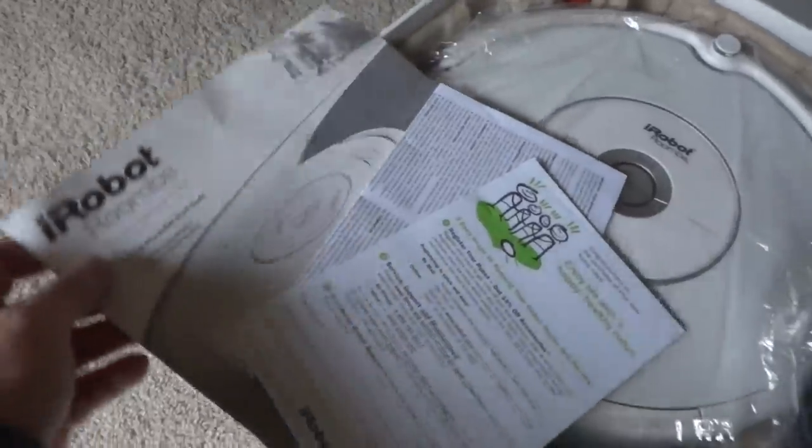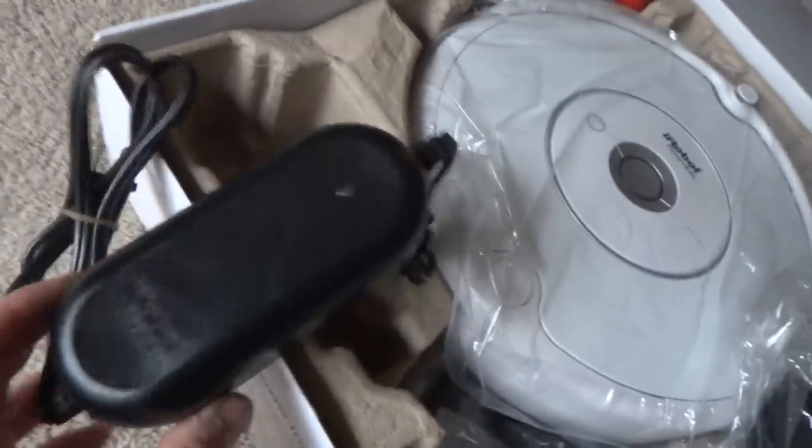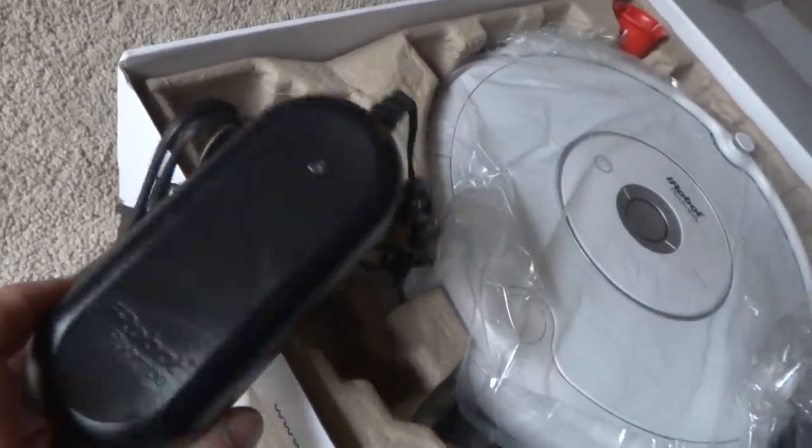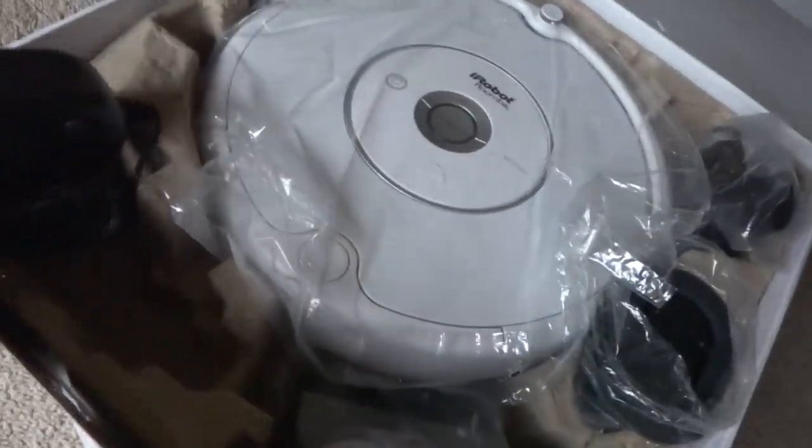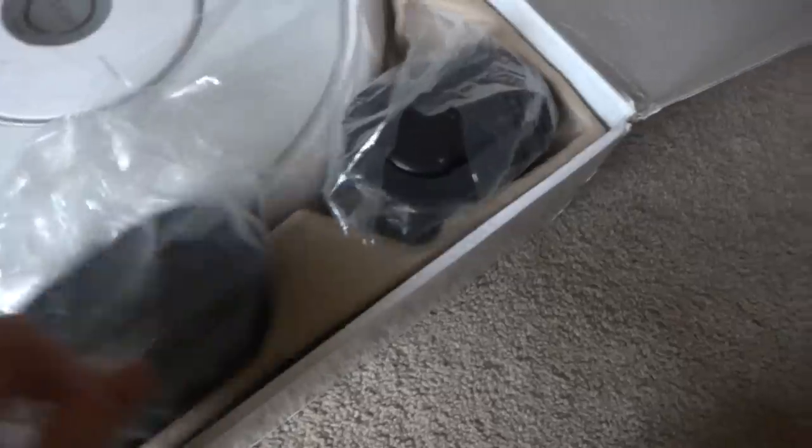It comes with some paperwork, a quick start guide, the charging card, and the charger — it looks brand new and in excellent shape. It also comes with two virtual walls with halos, which are removable.